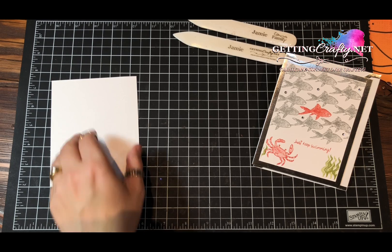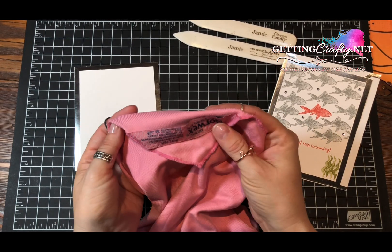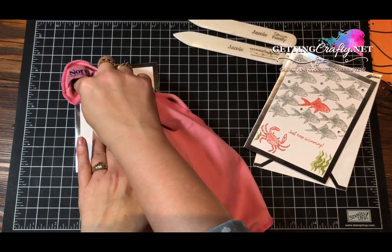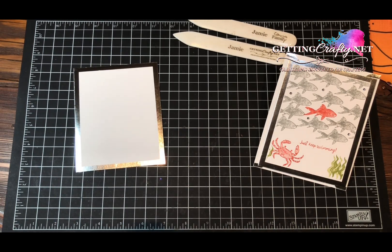Here's a handy little tip: when you're crafting with foil edged note cards or any foil, I use a microfiber — here's the polish cloth from Norwex — and you can just wipe the edges. That will make your card shine a little bit brighter. We don't want to leave the DNA of our fingers behind.